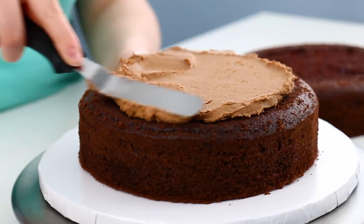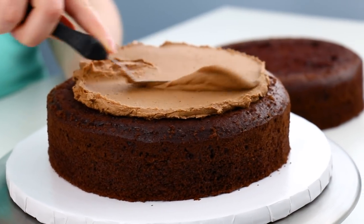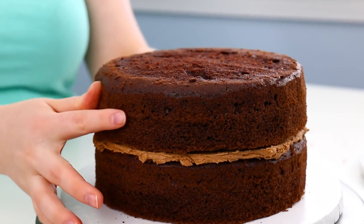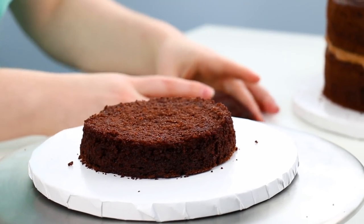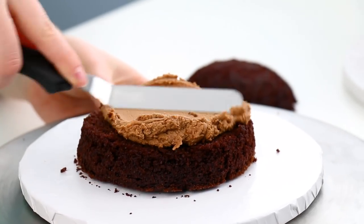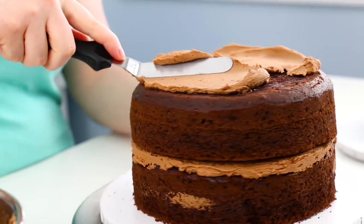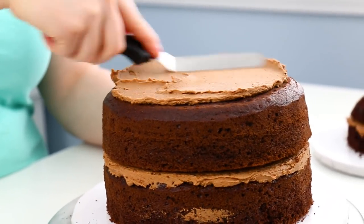To get started, I baked an 8 inch round chocolate cake and started layering that up with some chocolate buttercream icing. This cake is going to be delicious — who doesn't love chocolate? I also baked a 5 inch half sphere cake for Mickey's head. I divided that and layered it up with some chocolate buttercream as well and then just crumb coated both of my cakes.